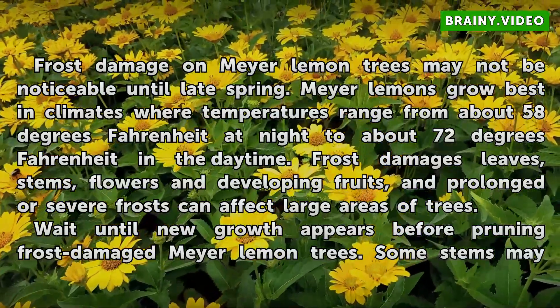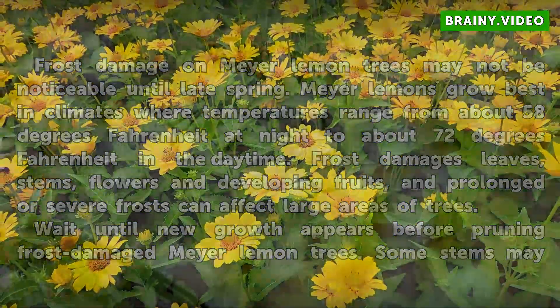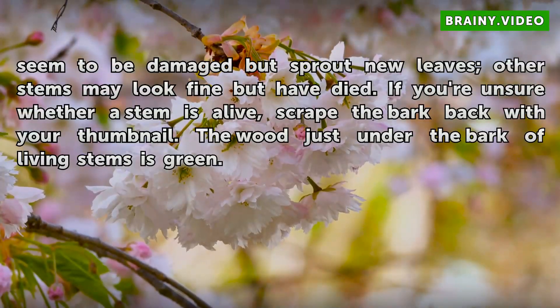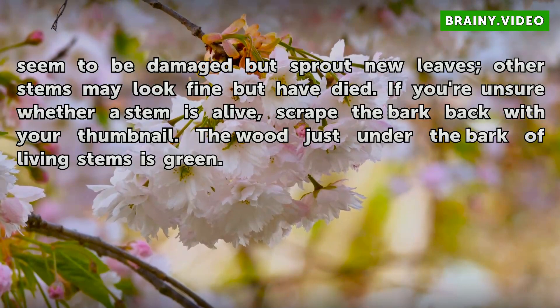Wait until new growth appears before pruning frost-damaged Meyer lemon trees. Some stems may seem to be damaged but sprout new leaves; other stems may look fine but have died. If you're unsure whether a stem is alive, scrape the bark back with your thumbnail. The wood just under the bark of living stems is green.